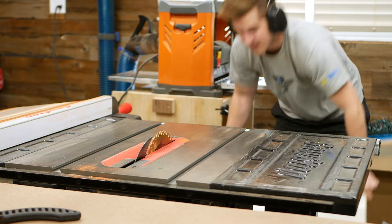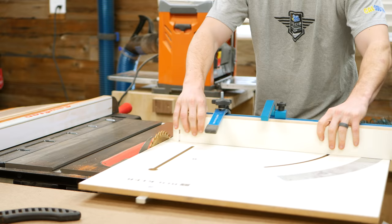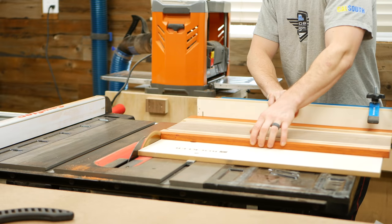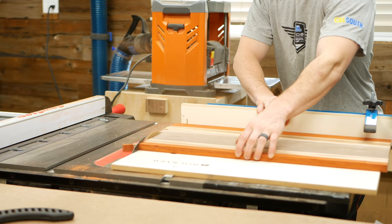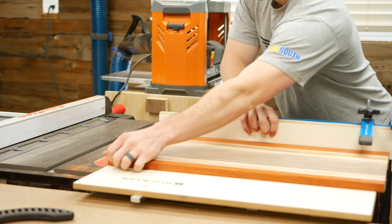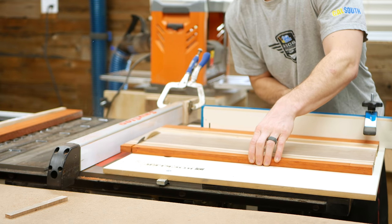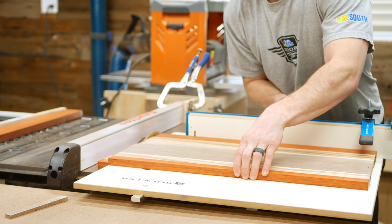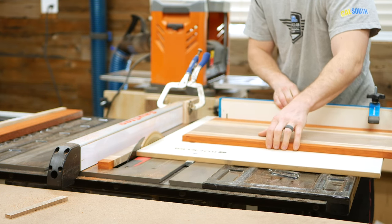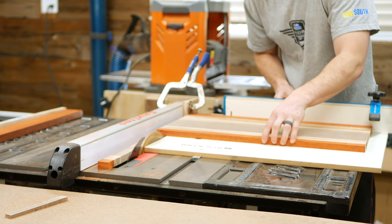The next step was to square up one of the ends, so I used my table saw sled to create that surface. The key here is just to make sure the fence is exactly 90 degrees to your work piece. Once I had a flat surface, I could then rip my piece down into strips that were a little over an inch wide. The sled only has a fence on one side, so to do repeated cuts I had to set up a spacer block against the fence to reference each time.